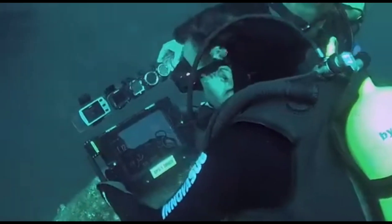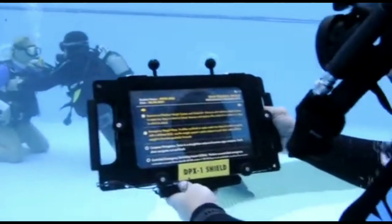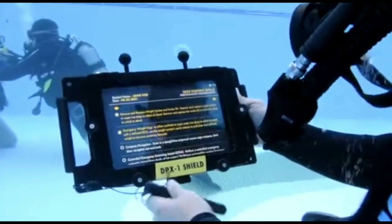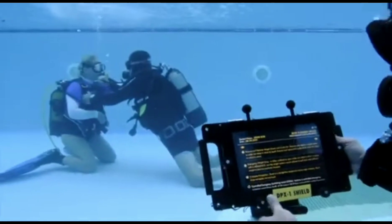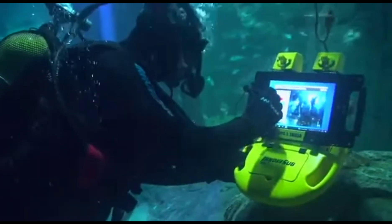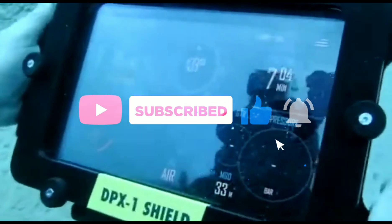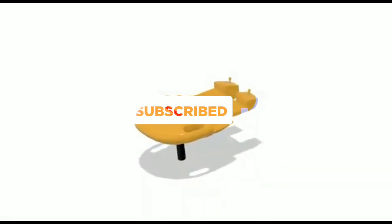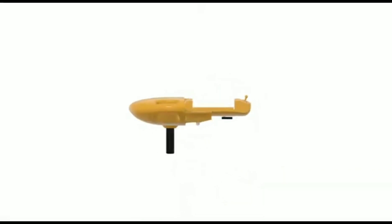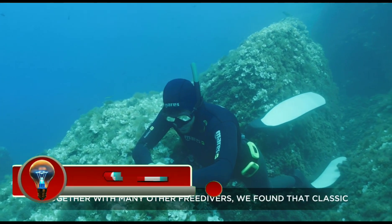The DPX Orion supports a wide range of applications: navigation software to help divers stay on track and avoid obstacles; dive planning software to plan and track dives; underwater photography and videography apps to capture images and videos; communication apps to stay in touch with other divers and surface support; and research and education apps to collect data and learn about the underwater world.